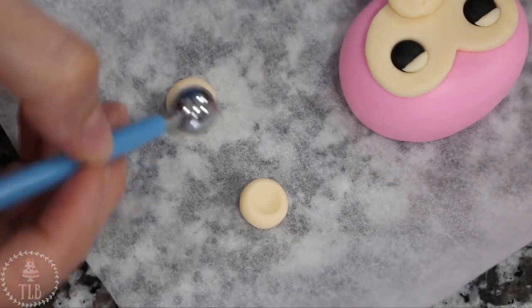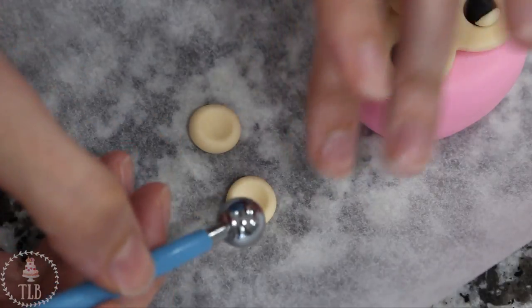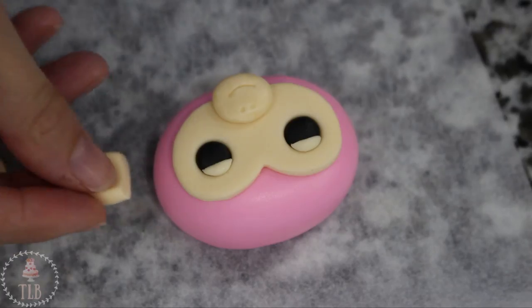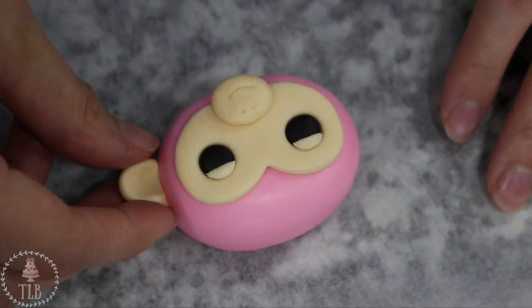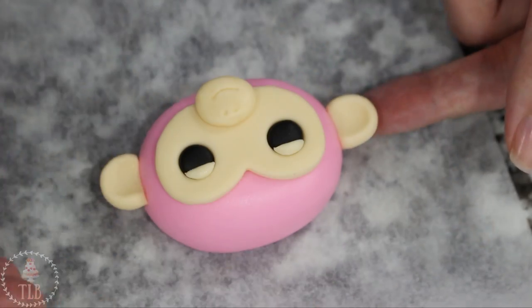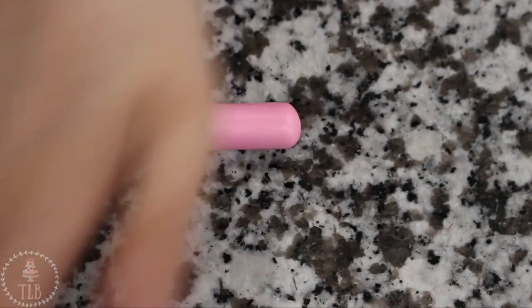With two more balls of fondant I'm using my fondant tool to indent the middle of each, then with my exacto knife I'm cutting off one end and putting it on either side of the head for some cute little monkey ears. Mine just stuck in place on their own but if you need the extra security you can just add a little bit of water.